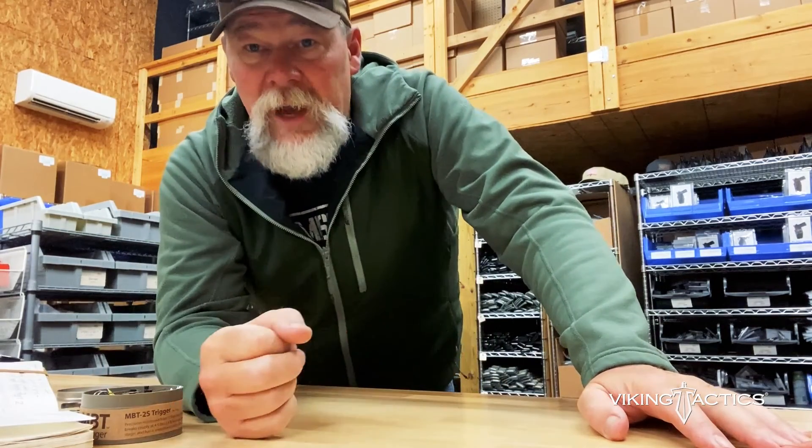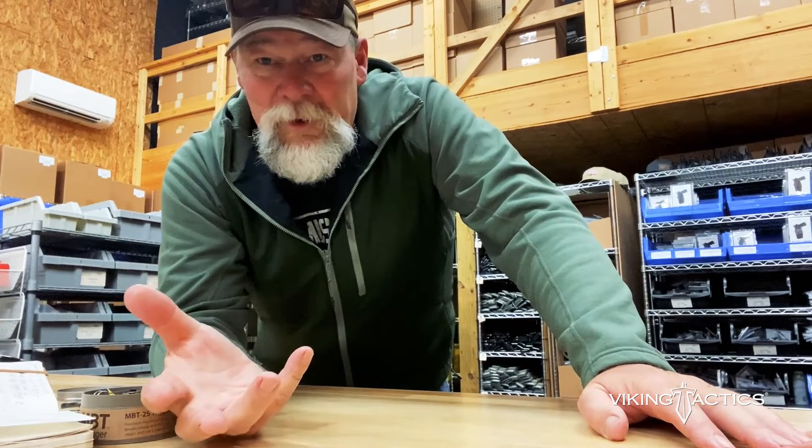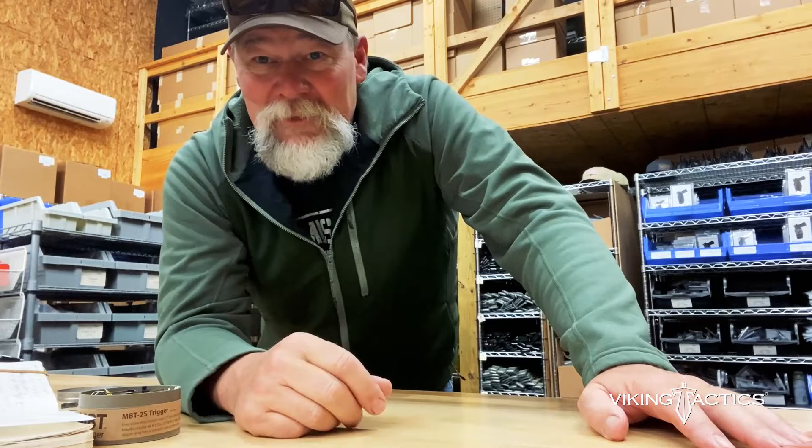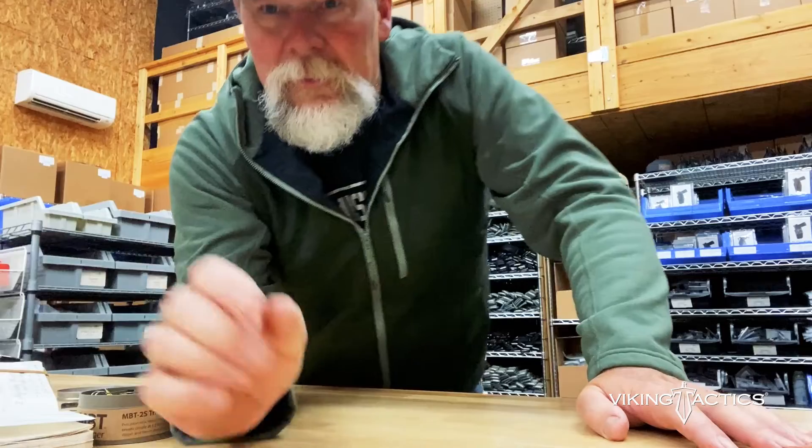That's all I've got. Send your comments to lamb, L-A-M-B, at vikingtactics.com. I know this is kind of a weird video, but you ask the questions and I'm just answering them. We will definitely see you on the range. Have a good one. Thank you.